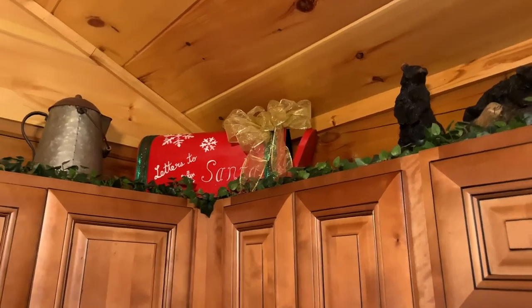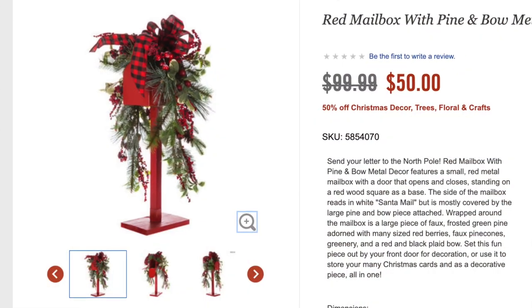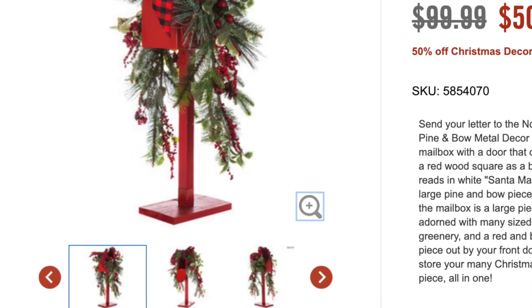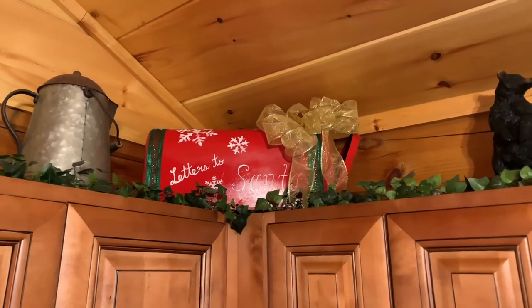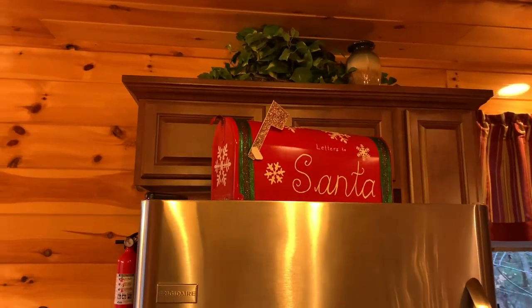Another idea if you want to use this as a functional piece of decor is to build a stand out of wood. Hobby Lobby has a little stand underneath their mailbox - something like that would be fairly simple to build and attach to the underside. Then you could display this on your porch or inside your home and have your kids leave their letters to Santa inside the special Santa mail express mailbox you've created.